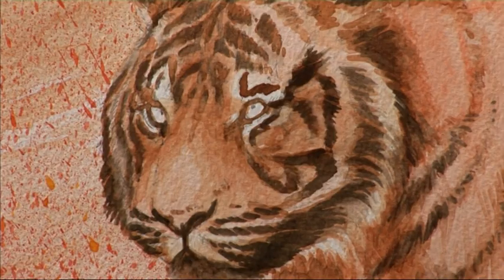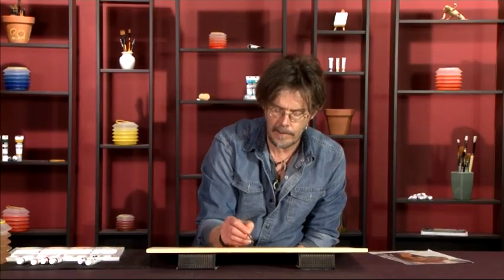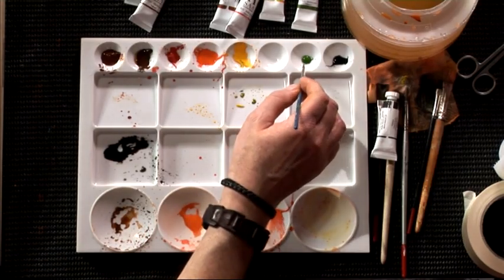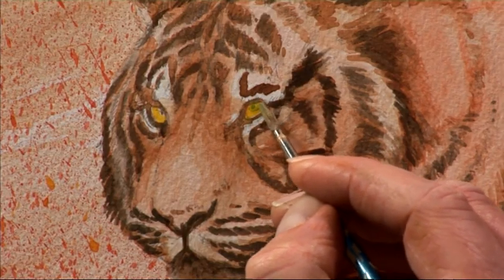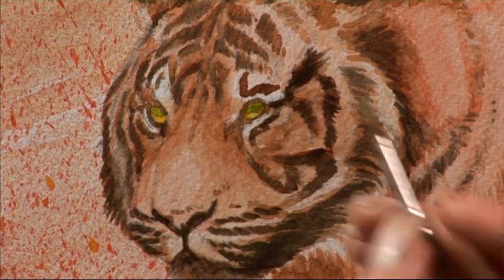Now everything else is in place, we'll finish off by painting the eyes. Tiger's eyes do vary in color quite a lot, but for this one we'll do them slightly green. First I'm going to do a little coat of cadmium yellow — not too thick, we don't want these eyes to look like headlights. Before that dries completely, I'll add a little bit of sap green, trying to leave a little bit of the yellow at the bottom of the eye as a highlight. As light passes through the green of the eye it creates a highlight at the bottom. We then have to wait for that to dry before doing the final tidying up of the rims, pupils, and so on.